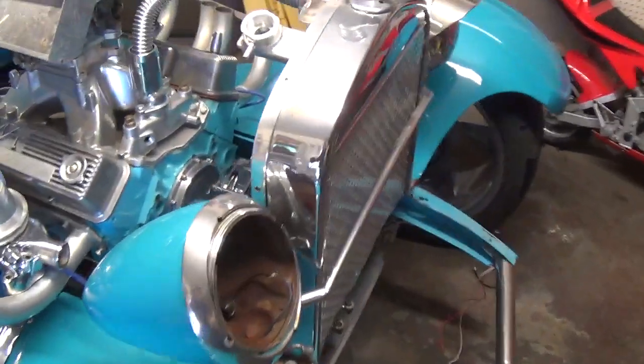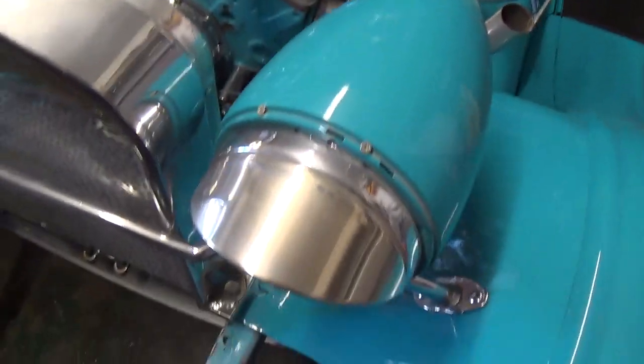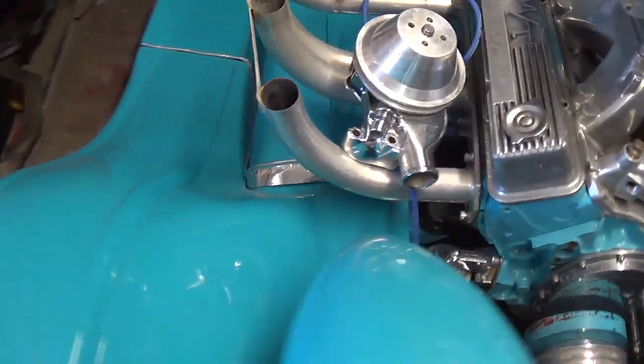Here with Rudy looking at his '27 Model T. This is a wild looking radiator. These are the alien headlight buckets. Really nice 327 with a polished water pump. Zoomies.